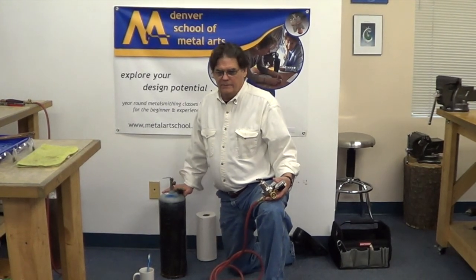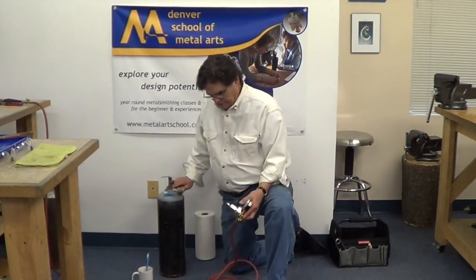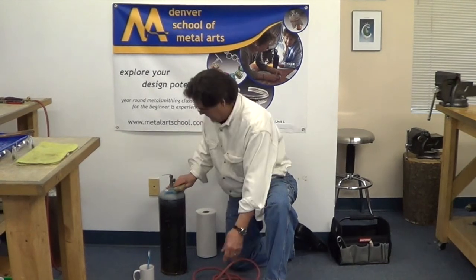The next thing we're going to do is attach the regulator to the acetylene tank so we'll have a fuel source. I always do this on the floor as opposed to on a desk or bench — it's more stable. If the tank were to happen to fall, it wouldn't have as far to fall and it's more secure. So the first thing I want to do is brush the fitting on this tank, these threads.